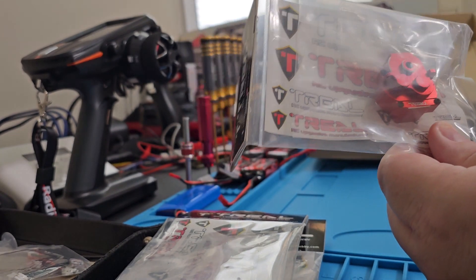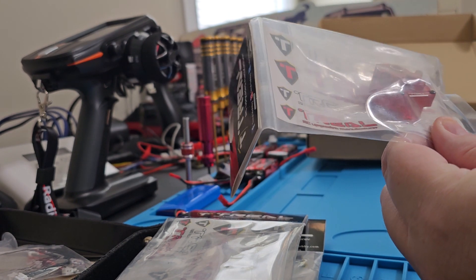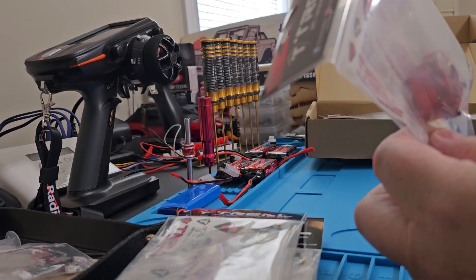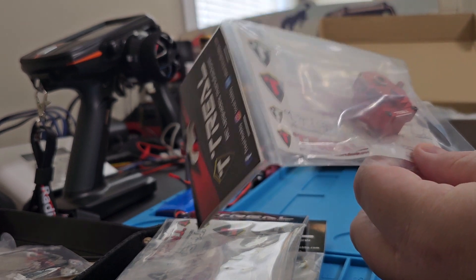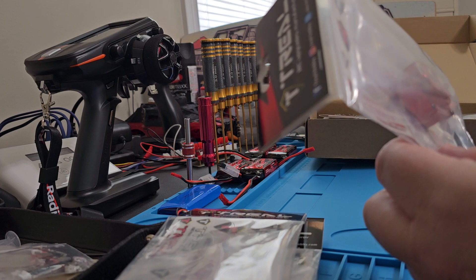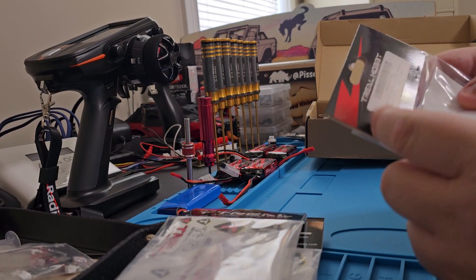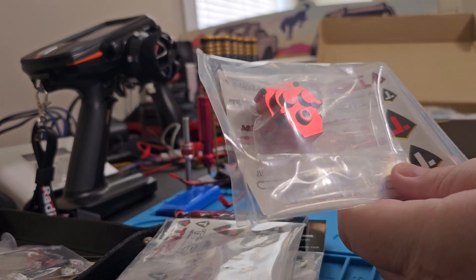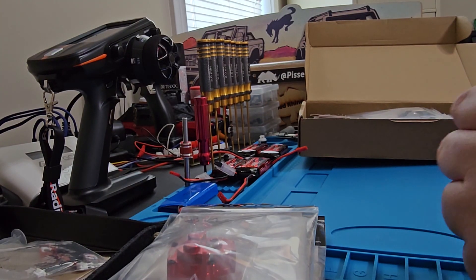The advantages are really none except for the color, I guess, compared to other aluminum transmission cases. I've run several different kinds and they're all pretty good — Treal's look the best in my opinion, so that's why I got it. And I'm running the low-end gears so that's why I didn't get the one with gears in it.